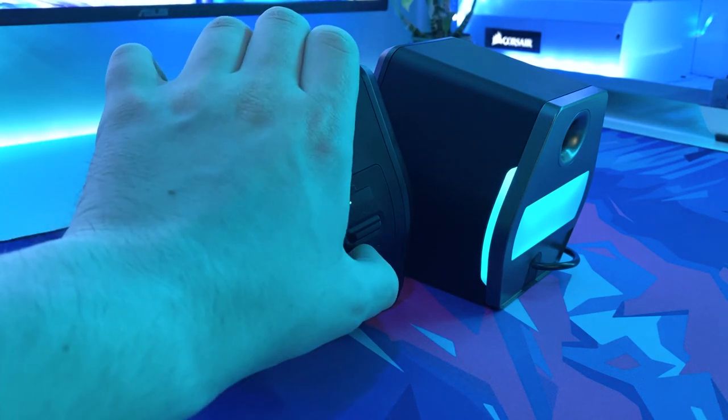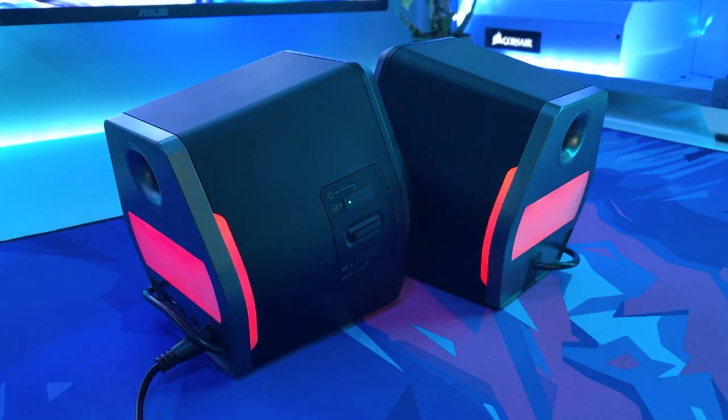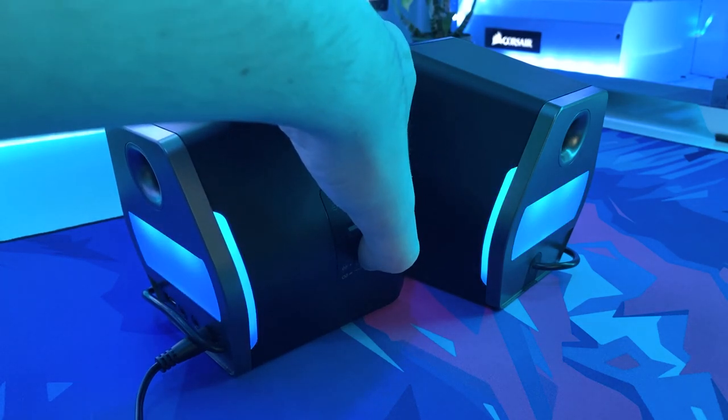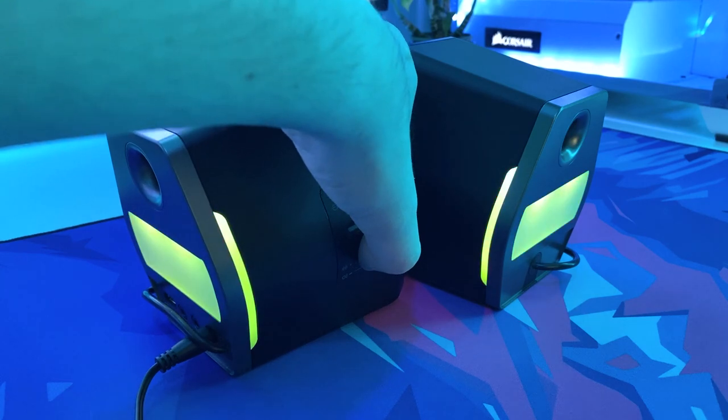As you've just seen, powering the speakers on results in an engine startup sound which is kind of cool but the novelty does soon wear off. Thankfully this can be changed by following the instructions on the after-sale service card which I mentioned at the start of this video.